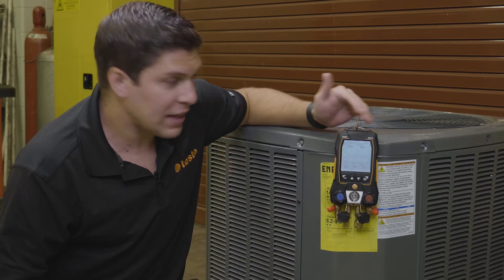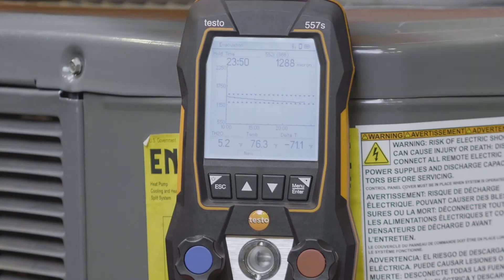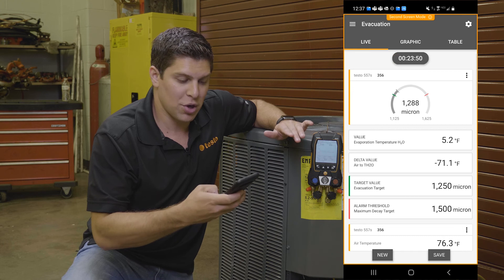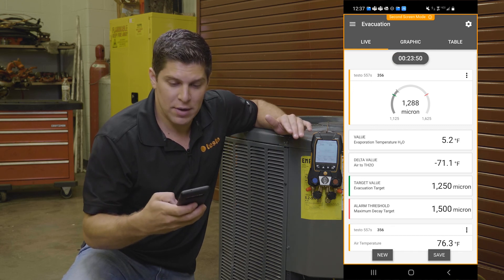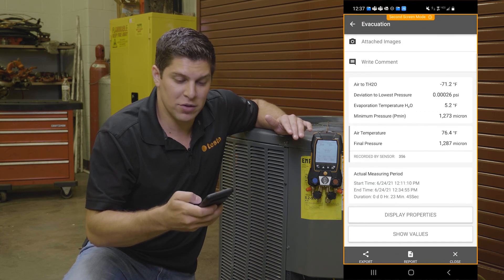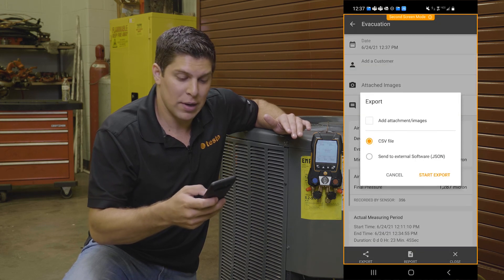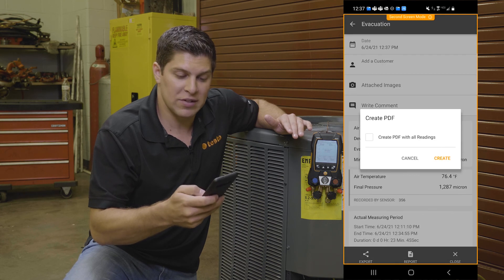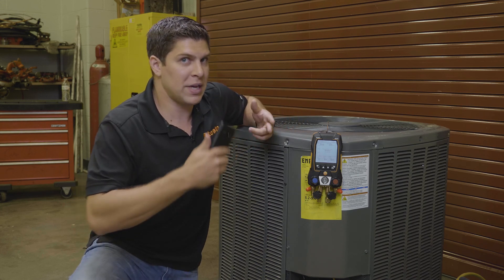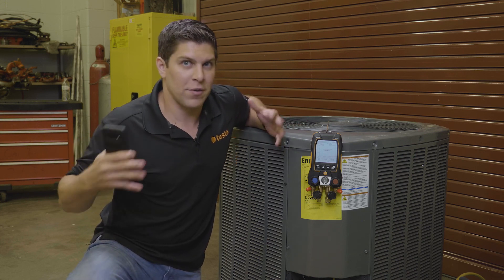With the pump off, we have our readings from the evacuation: temperatures, ambient temperature, and delta. Your graph is saved — everything saves to the app. I'm going to go ahead and hit save and add this to the customer. You have your values, the measuring values, and you can export this to a report. You can also generate the report as a PDF, which gives you all the details you need. With this customer — from doing the target superheat, the pressure leak test, and the evacuation — this can all be one report that we can save for this measurement for this customer.